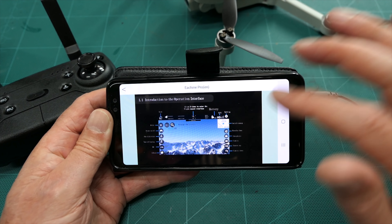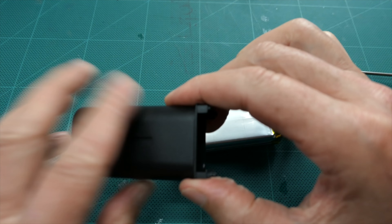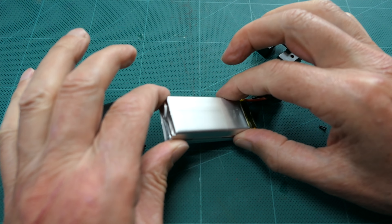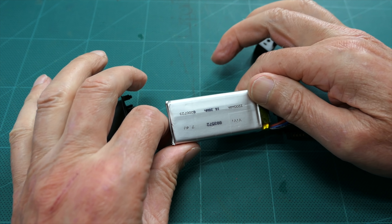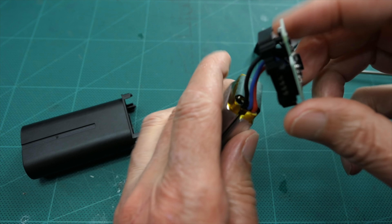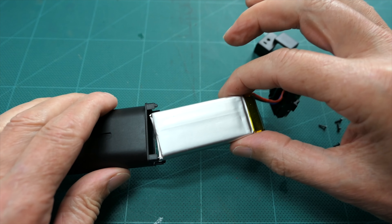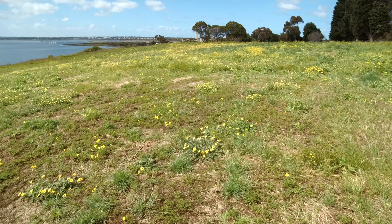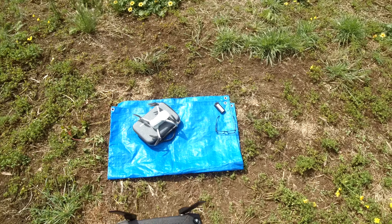I was interested in the batteries because they looked like two 18650 cells like the Mavic Mini, but in fact it's a two-cell LiPo rated at 2200 milliamp-hours with a built-in charging circuit. That's okay as long as it works, but it's a bit sneaky.